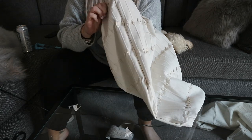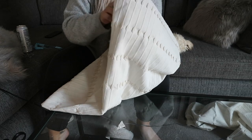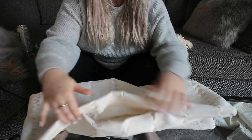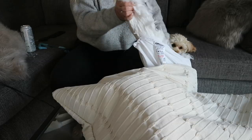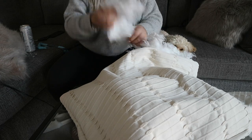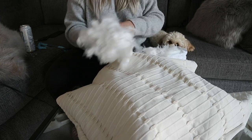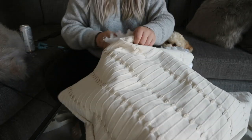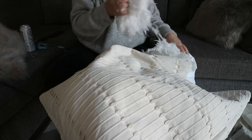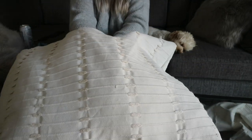If you have a cushion already that you just want to create a cover for, you can make the dimensions the exact same as the cushion. I had a spare pillow that was really old and we weren't going to use, so I actually ended up taking the stuffing out and putting it into my new cushion cover. The reason I didn't just keep the stuffing in the existing pillow is because it wasn't quite the right size — I wanted something more square than rectangular. So I spent ages stuffing it, making sure the stuffing was evenly spread into the corners, giving it a good fluff up, and making sure the cushion cover was completely filled.